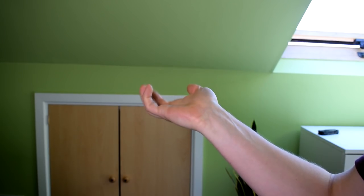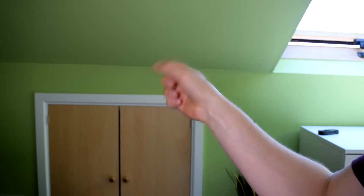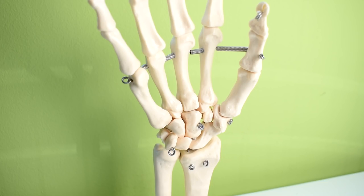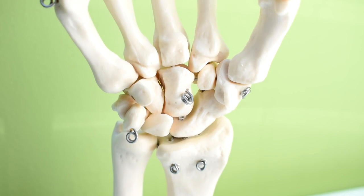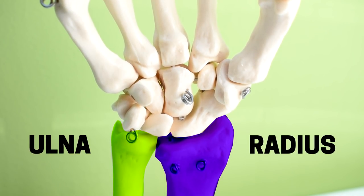The wrist, although it looks like it could be a really simple ball socket joint, is actually far more complex. In the carpal section of the hand, which is the big cluster of bones under the metacarpals, there are eight little bone nuggets which are all involved in the motion of the wrist. These carpal bones move around on the radius and ulnar bones of the forearm, which together form quite a complex joint surface.